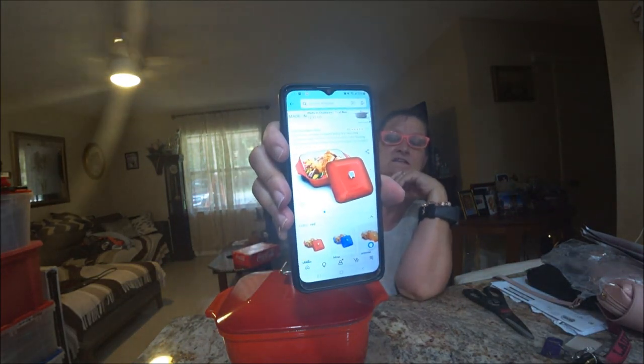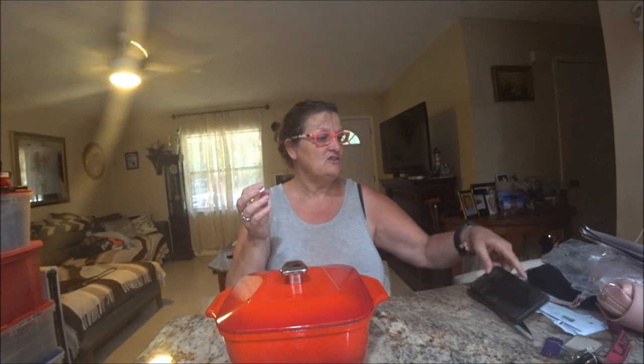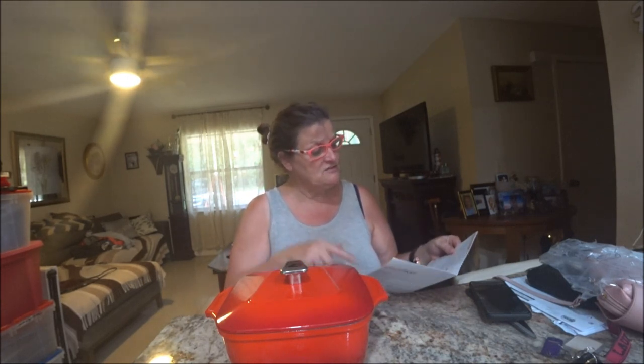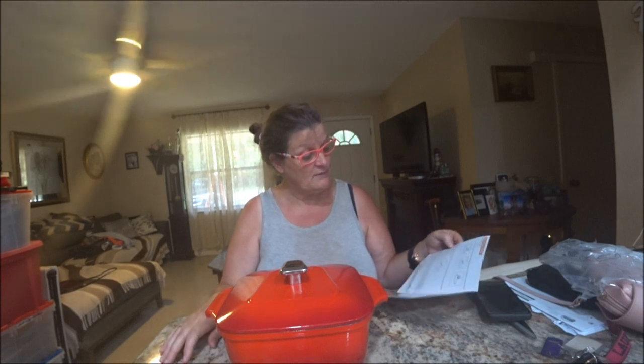I'm going to clean this out and wash it up, then do a recipe in it. We're going to make goulash — that's what we're going to do today and see how well it works. I'm going to follow the directions for the cleaning part and use soap and warm water with a sponge.